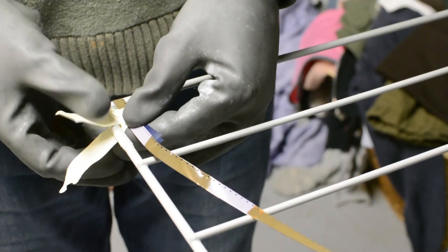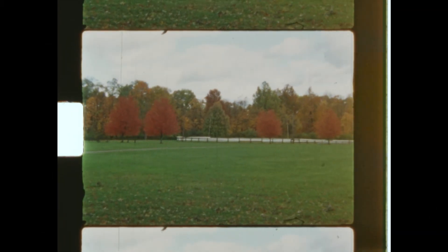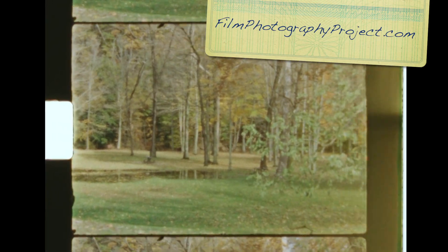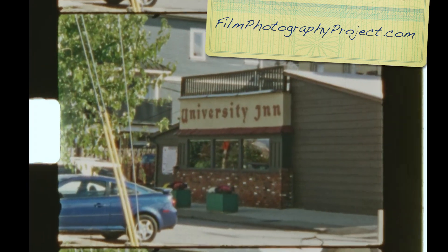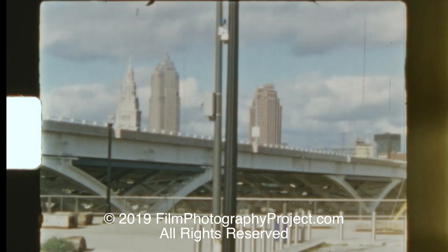Now the film is ready to dry. This laundry rack works great for movie film — I just looped the film through. As the film dries, the brownish tint will fade, and you'll have some great looking color film. Not bad for three chemicals from a simple kit. Be sure to subscribe to the FPP podcast and head over to the FPP store — they have everything you need to develop your own film at home, including the E6 kit we used today. I'm Owen McCafferty for the Film Photography Project.